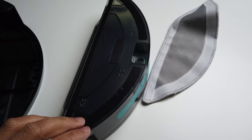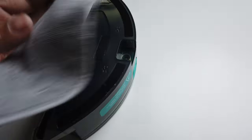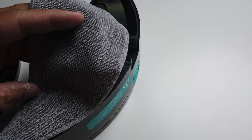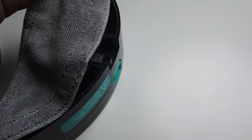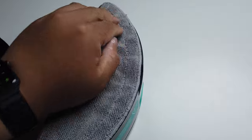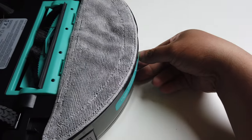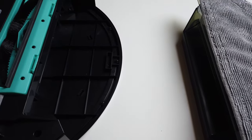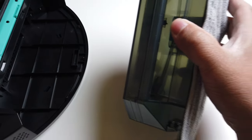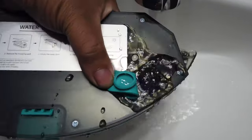The mopping pad is attached by velcro and it came with two of these pads, which you can attach pretty easily. Just press it down and place this in. To get rid of it, just click the back part and pull that off. If you want to take off the dirt you'll just need to get rid of it from here. The water tank holds up to 400 milliliters. Let's fill up with water now and get mopping.